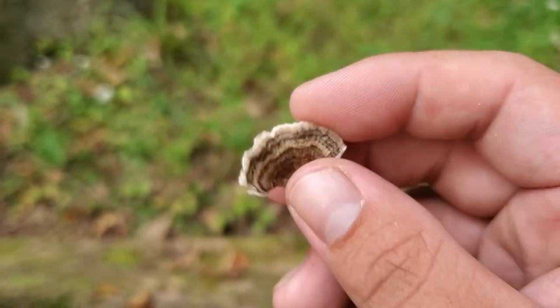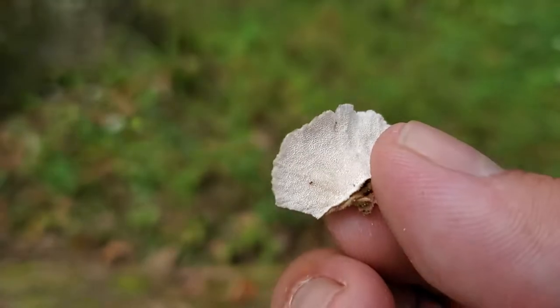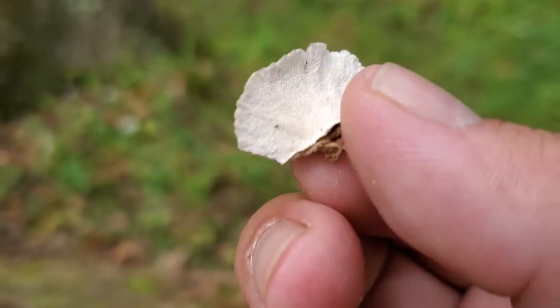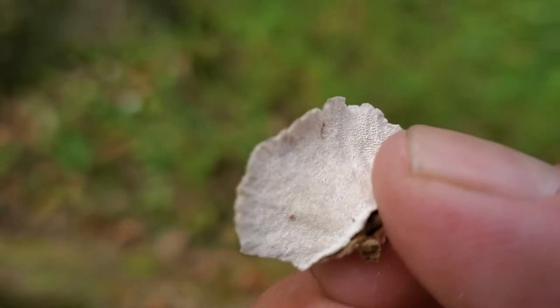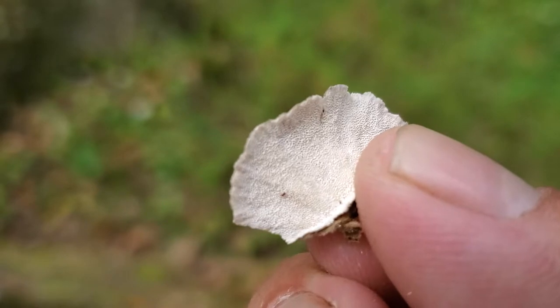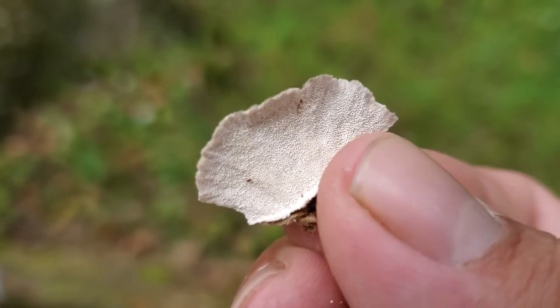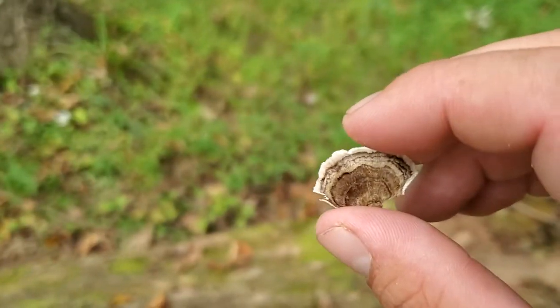The main way to tell it apart from its two lookalikes is the bottom — the bottom will be white. This is a polypore mushroom, so as you can see, there are all the holes where the spores come through. All the spores come out through a bunch of little holes underneath the bottom — the lookalikes do not have this feature.